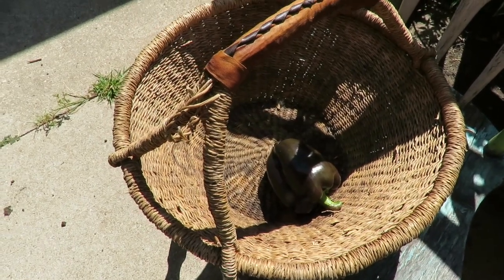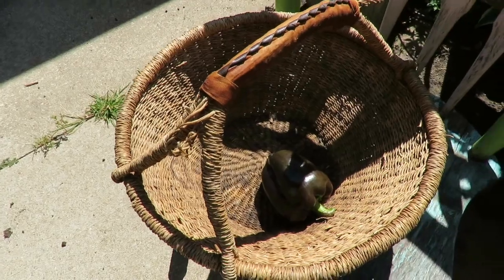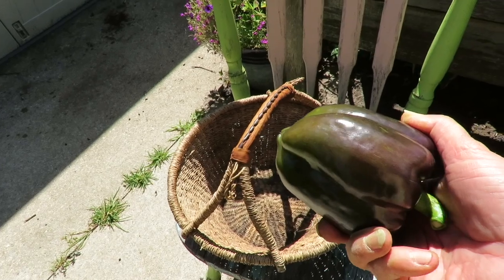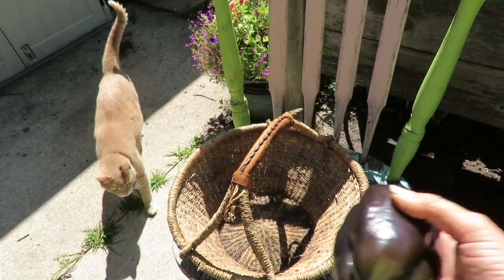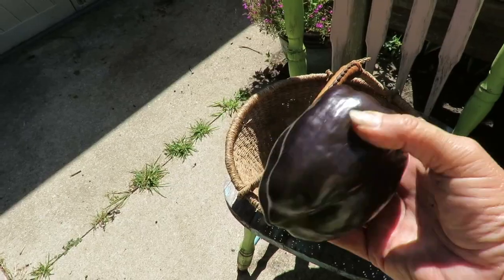There is my pepper harvest — exciting, huh? I did get one. I could pick those green ones, but I'm not going to pick them until I need them. So I'm just going to pick this one pepper and leave it at that for today. I will snack on this for my lunches this week.